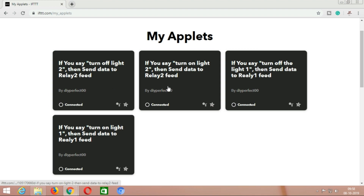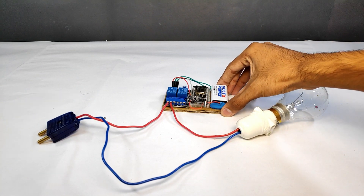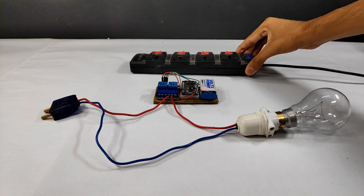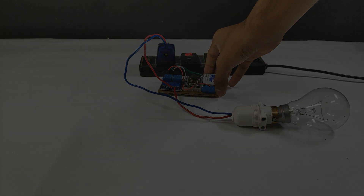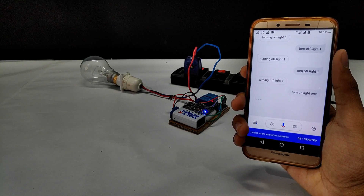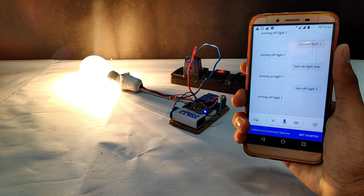Our four applets are successfully created — now it's time to test the project. You can connect any AC appliance to this relay. To demonstrate, I am using a simple bulb connected to the first relay. Just remember to switch on your WiFi or hotspot, connect the device to the power supply, and switch it on — and that's it, you're ready to go. Turn on light 1. Turning on light 1. Turn off light 1. Turning off light 1.